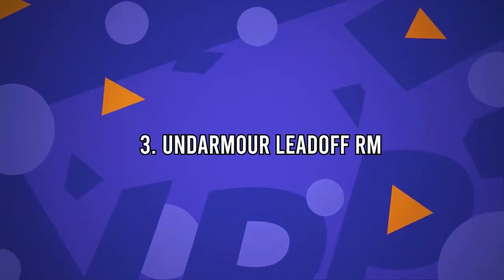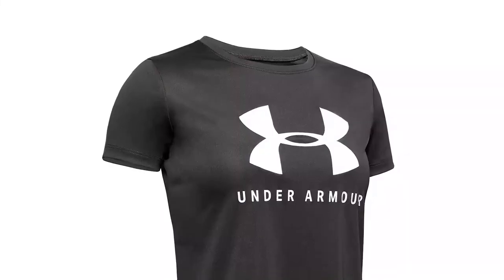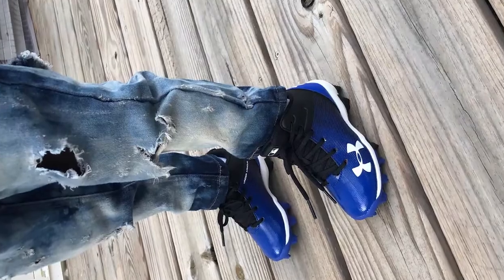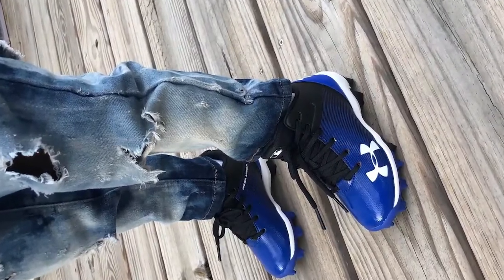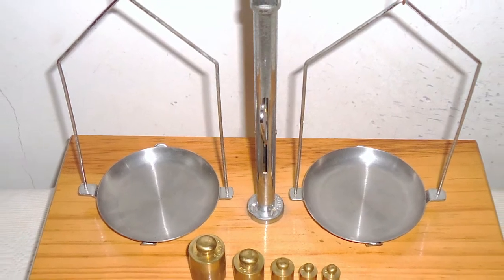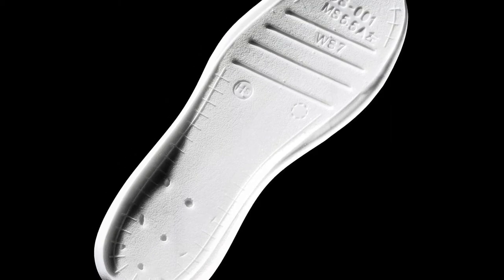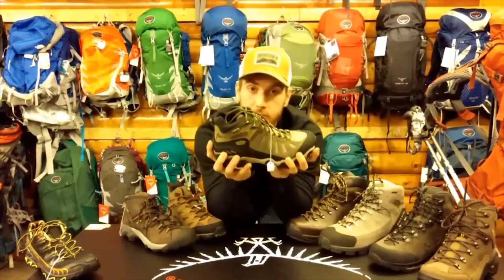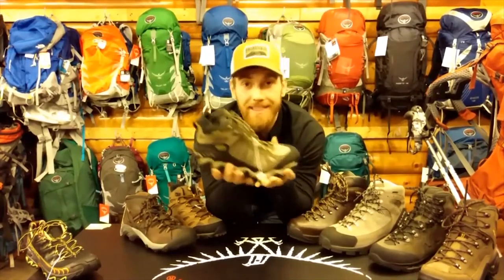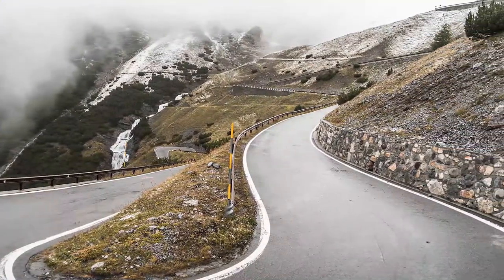Number 3: Under Armour Lead Off RM. The Under Armour Lead Off RM is one of my favourite cleats. Under Armour is known for producing a great product. The lead-off cleats are made of high quality leather and offer great durability without weighing a player down. They come in at approximately 13 ounces, which makes them one of the lightest baseball cleats on the market. The mesh tongue and EVA midsole also makes these cleats more comfortable than the average pair. The EVA foam is traditionally lighter weight, more flexible, and less expensive. They're great for all players and the plastic cleat means they can be used on most surfaces.